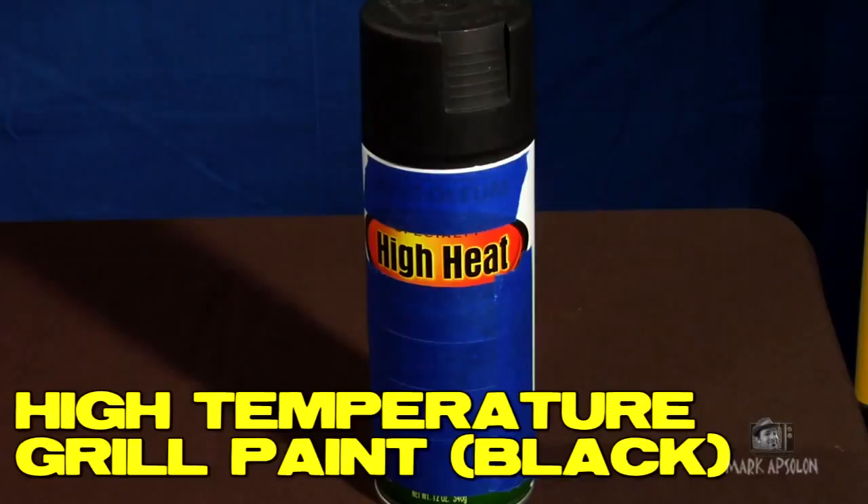You will need high-temperature paint for this build, normally called grill paint. It goes up to 1200 degrees and it's awesome for these lights because it will take the heat they put off. Make sure you get black — you want black because black is non-reflective. It absorbs light, which is what you want. If you don't paint them or you paint them a light color, you're going to have a lot of light spill, and you don't want that from your barn doors.